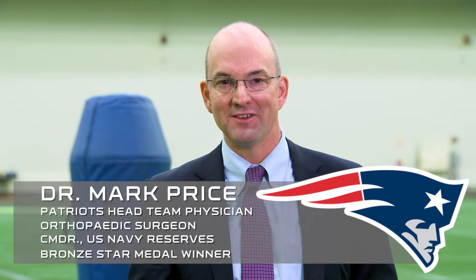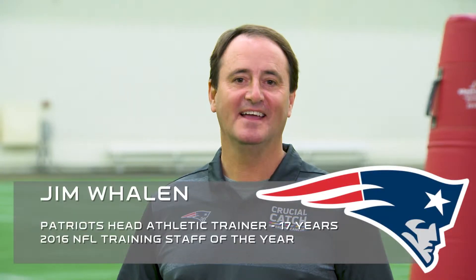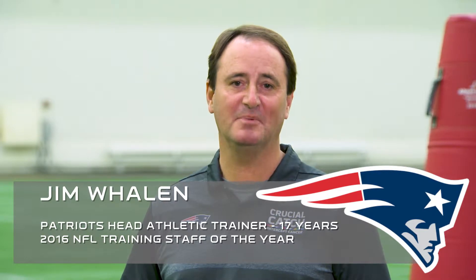Hi, I'm Dr. Mark Price, a sports medicine doctor at Mass General and the team doctor for the New England Patriots. And I'm Jim Whalen, head athletic trainer for the New England Patriots, and this is your Mass General Patriots health tip of the day.